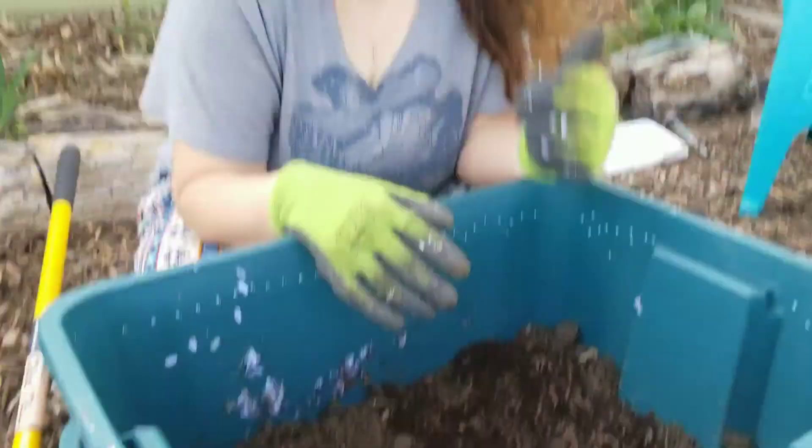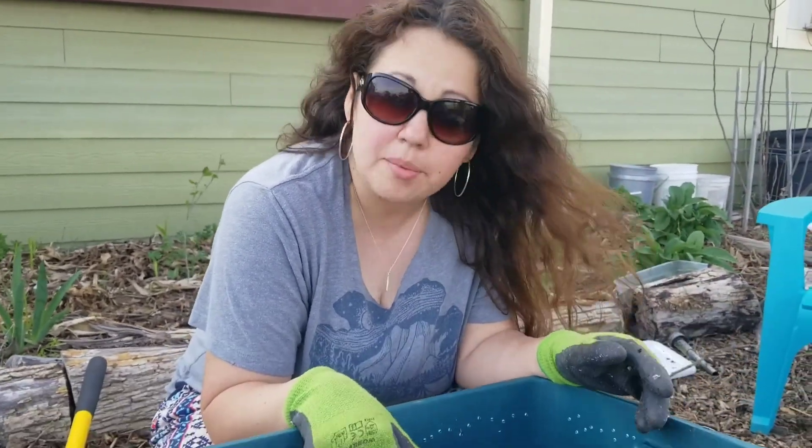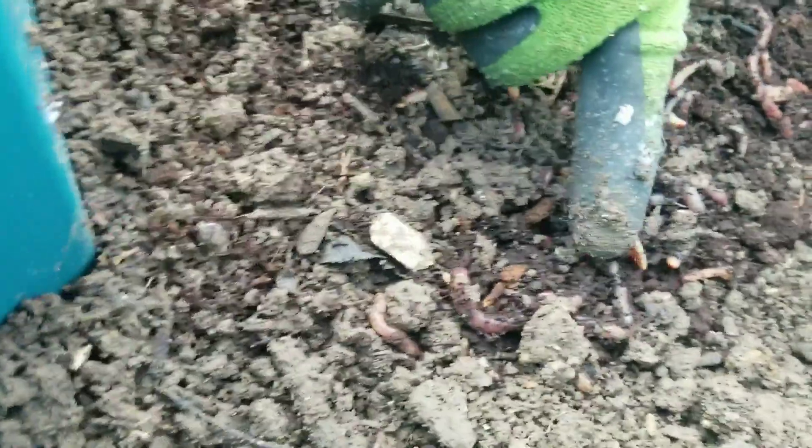Now we're just waiting for leaves from the back part of the property to top it off so they have cover and can move about freely, whatever makes them comfortable. Look — they're digging down! Look at that one right there going straight down. This one too. That's so awesome to watch.